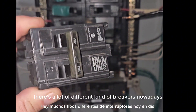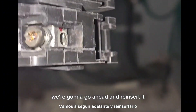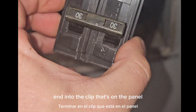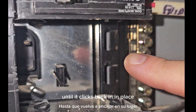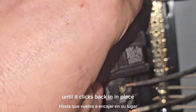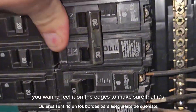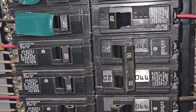There are a lot of different kinds of breakers nowadays. Now that you have your correct replacement breaker, we're going to go ahead and reinsert it. What we do is hook this clip end into the clip that's on the panel, and then give it a good amount of pressure until it clicks back into place. Once it's in place, you want to feel it on the edges to make sure that it's flush with the surrounding breakers. If everything's good,